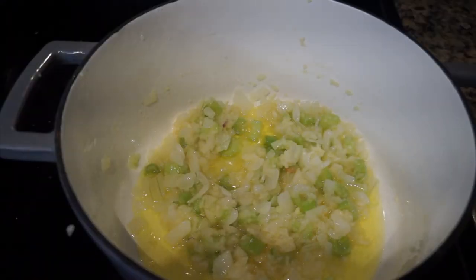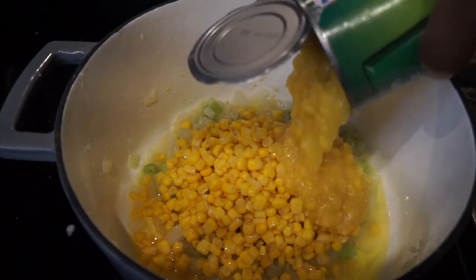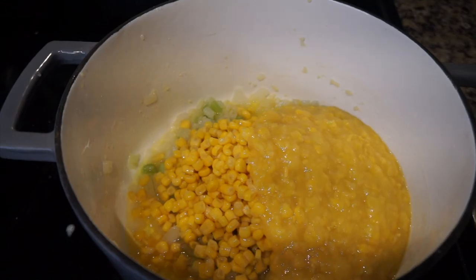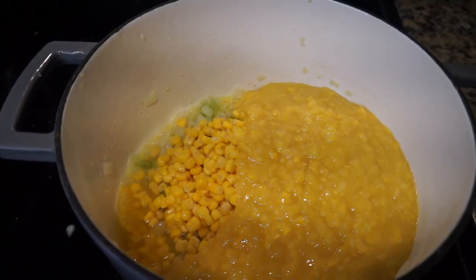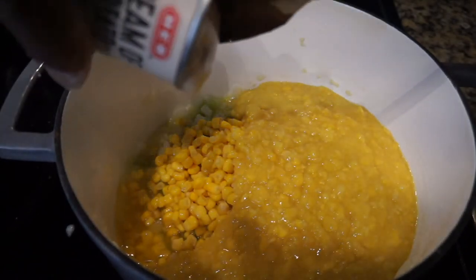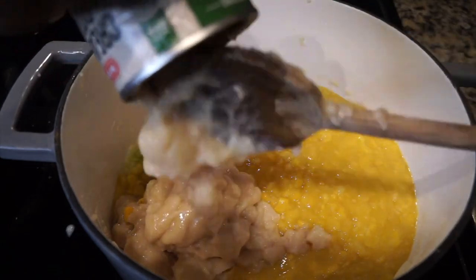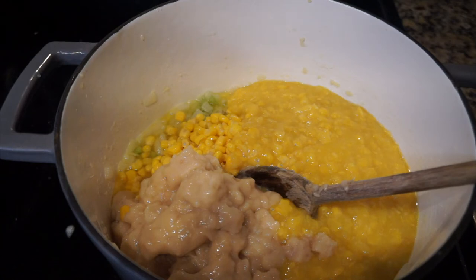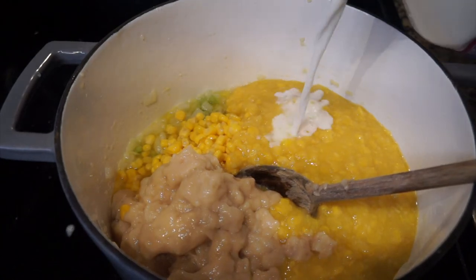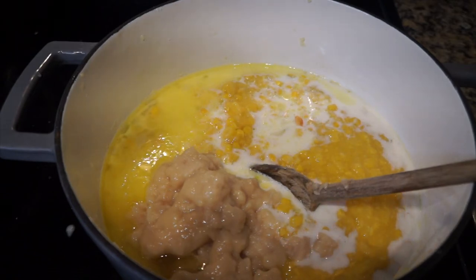Now that our vegetables have been cooking for 15 minutes, it's time to go ahead and add our other ingredients. We're going to add in a can of regular corn, two cans of cream-style corn, one can of cream of potato, two cups of whole milk, and also two cups of heavy whipping cream.